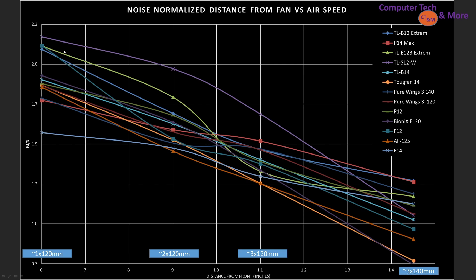So I know there are a bunch of fans on here, so I'm going to try to point out the key ones I think are most important. All of these would be considered the top 13 fans that I've tested.